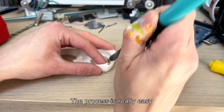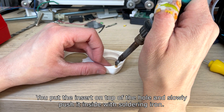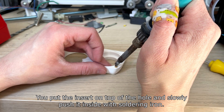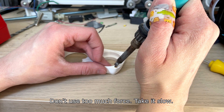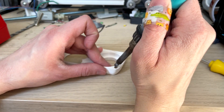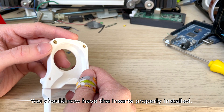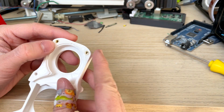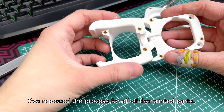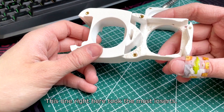The process is really easy. You put the insert on top of the hole and slowly push it inside with the soldering iron. Don't use too much force — take it slow. You should now have the inserts properly installed. I've repeated the process through all of the printed parts. This one right here took the most inserts.